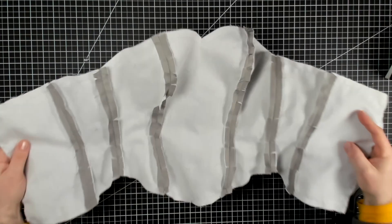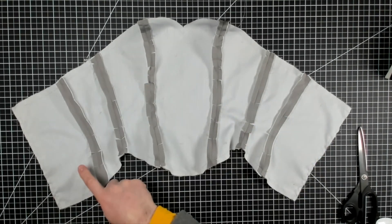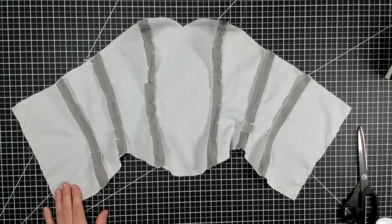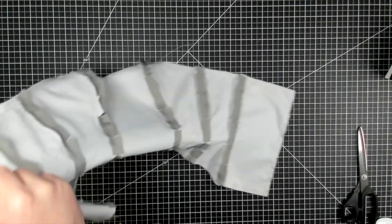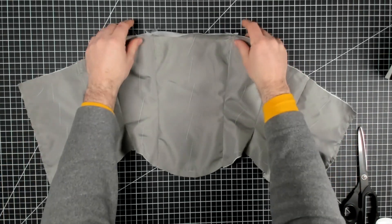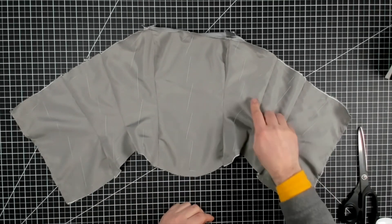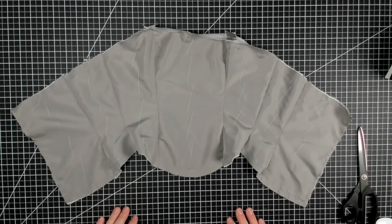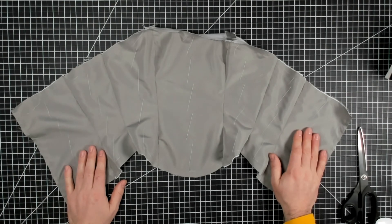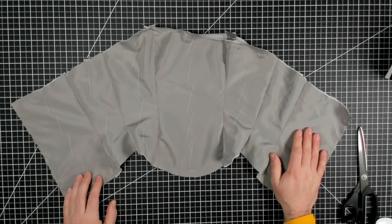Here it is all pressed — all my seam allowances are pressed open and I've clipped wherever I needed to to create that contour. This is the wrong side, and when I flip it over you can see all the seams are nice and flat and clean. Our lining has been prepped, sewn together, and now we can go ahead and bone it. That's the next video and you can find a link to that in the description below — thanks for watching!